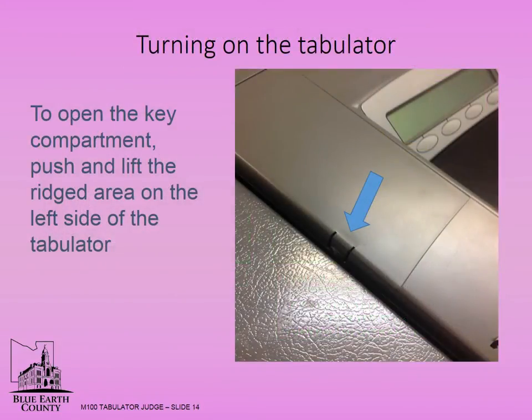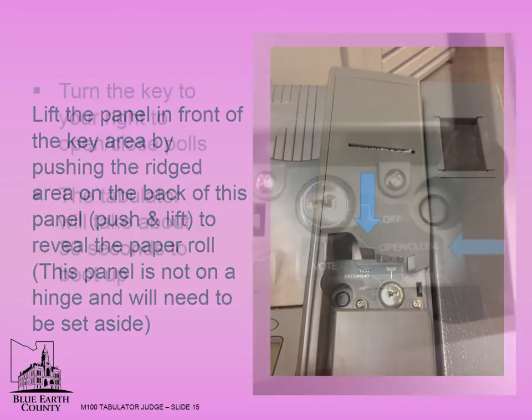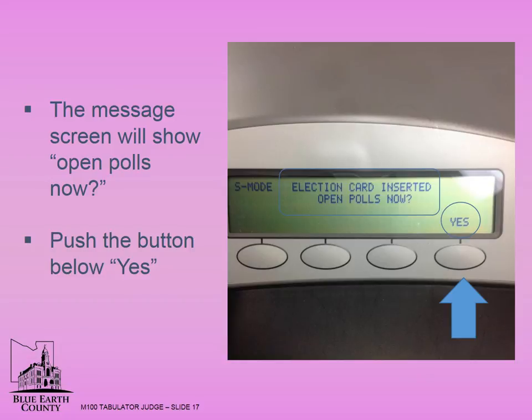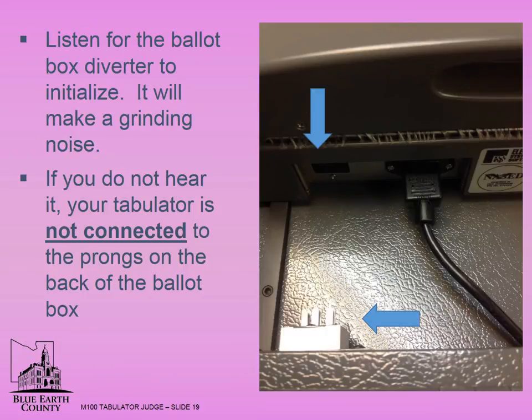To turn on the tabulator, push and lift the ridged area on the top left side to open the key compartment. Lift the panel in front of the key area by pushing the ridged area on the back of this panel. Push and lift to reveal the paper roll. This panel is not on a hinge and will need to be set aside. Turn the key to your right to open/close poles. The tabulator will take about 30 seconds to boot up. The message screen will show 'Open Poles Now.' Push the button below yes. If you do not get this message, contact Blue Earth County Elections immediately. The tabulator will then prompt you to turn the key to vote. Listen for the ballot box diverter to initialize — it will make a grinding noise.